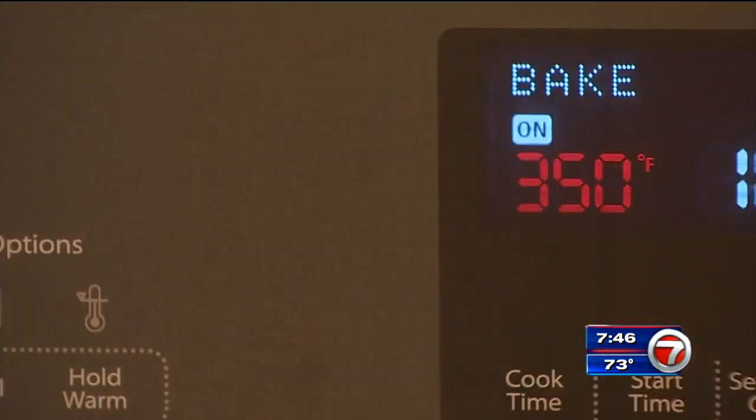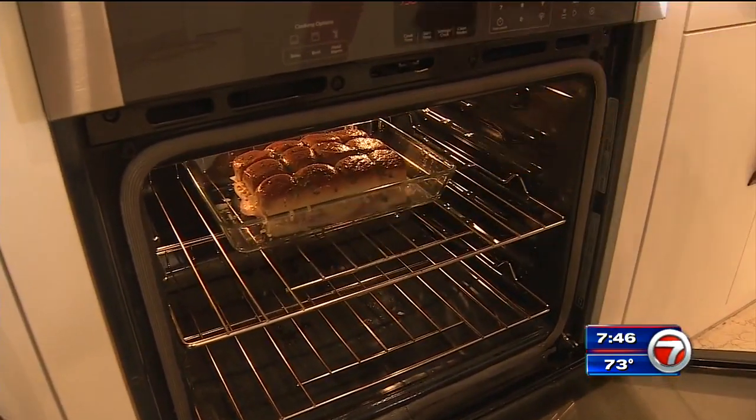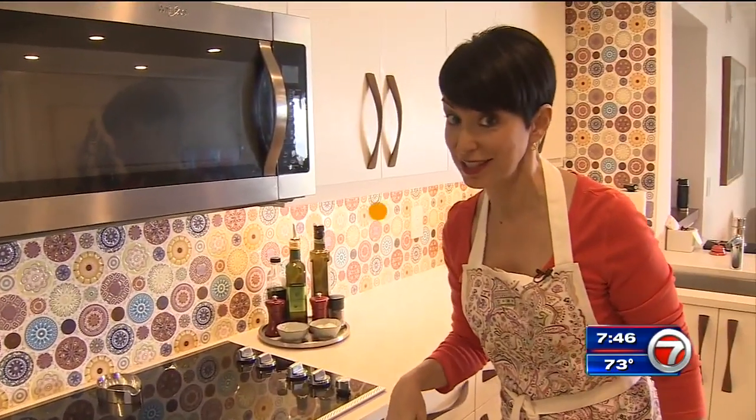In the oven they go — 350 degrees, about 15 to 20 minutes until they're GBD: golden brown and delicious.